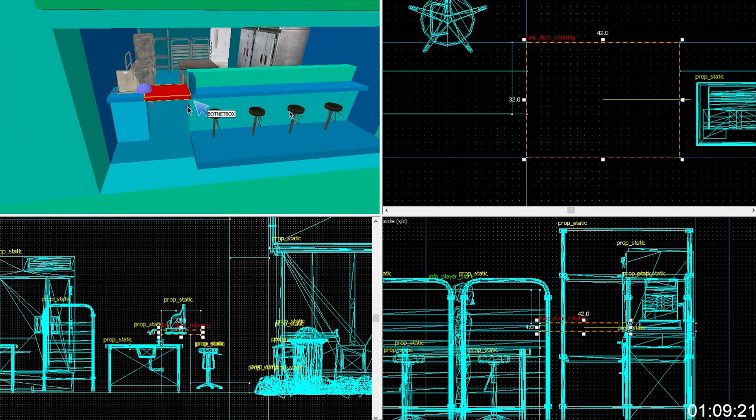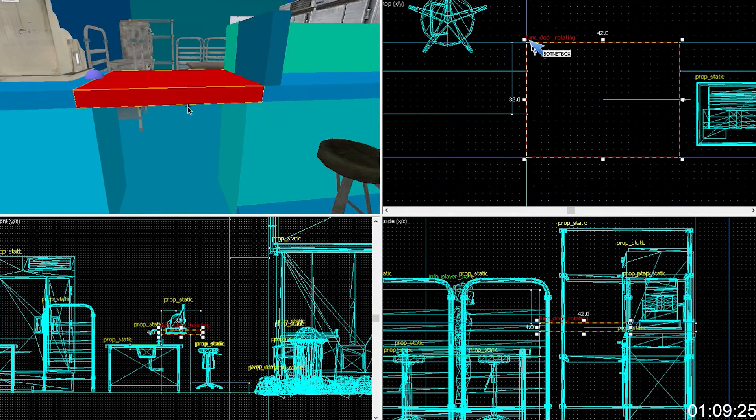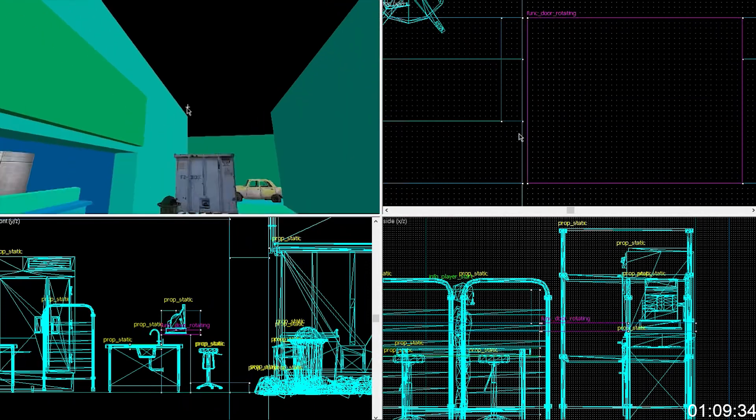Maybe have a gap — it doesn't really make sense for it to be perfectly flush. Have like a one unit gap between that. It'll look better. It also suggests that it's movable a little better.